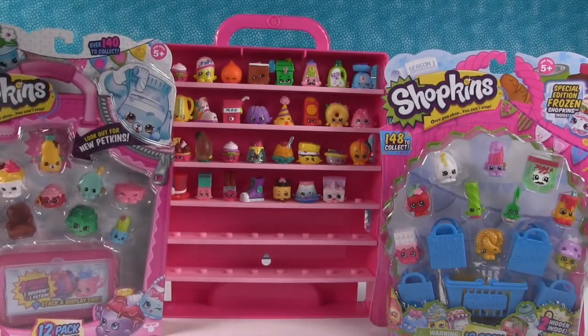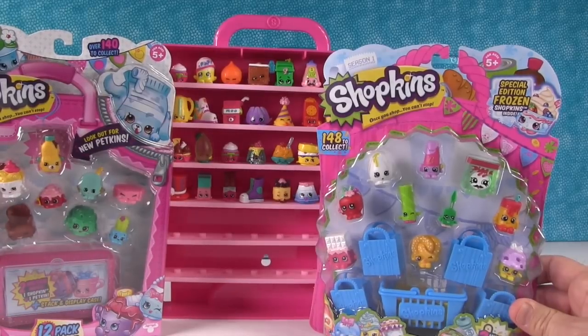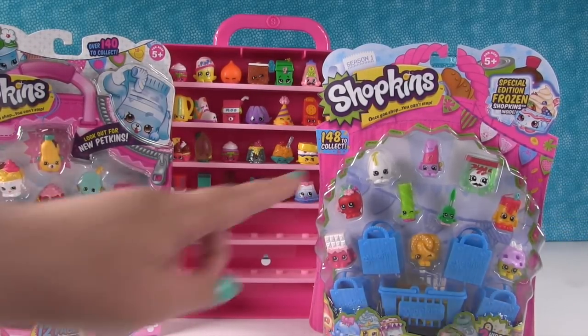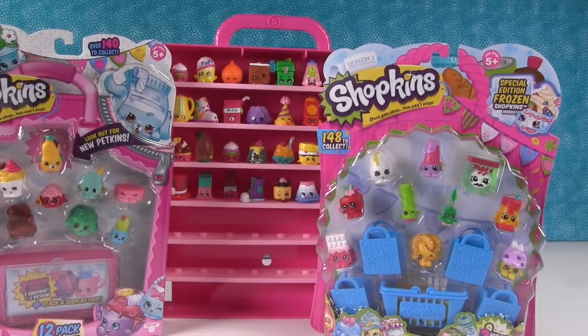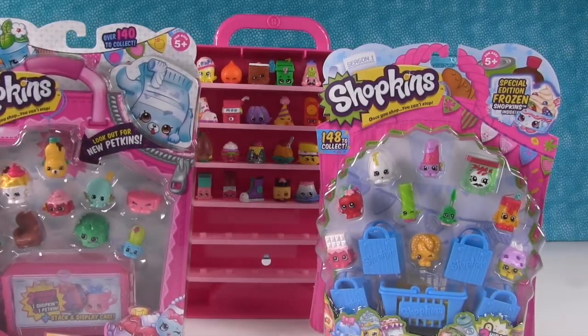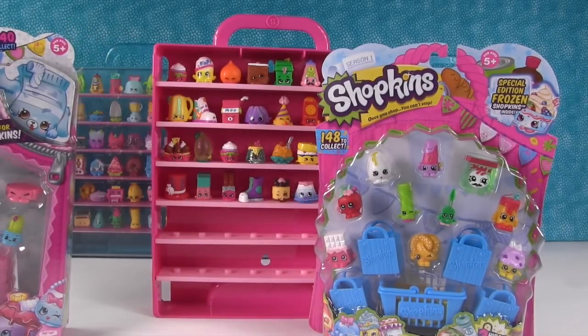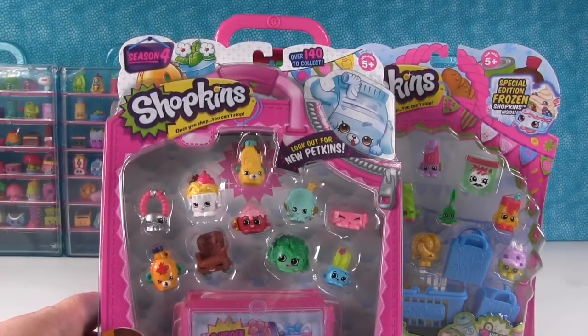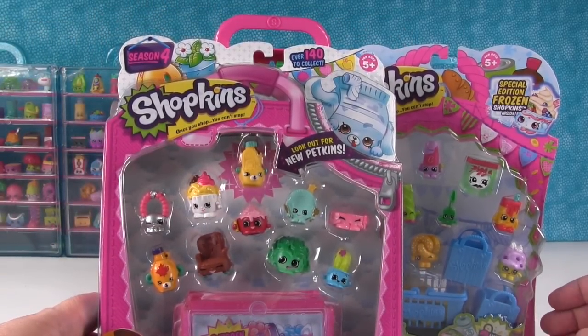So today we have a Season 4 12-pack and a Season 1 12-pack. And look who is on the front — it's Pa Pizza and a Googie. So we are going to open these up and try to fill up our case. I think we should start with the Season 4 pack. Let's open this one up.